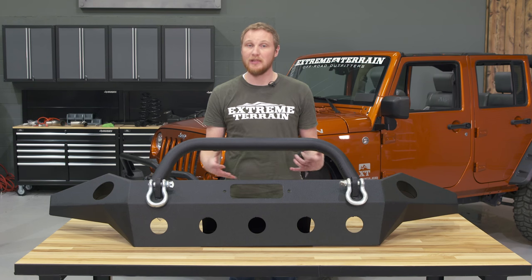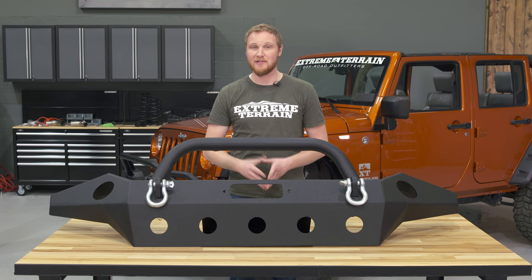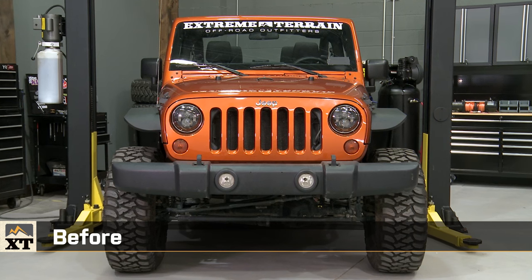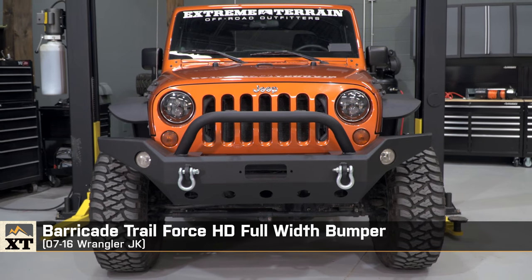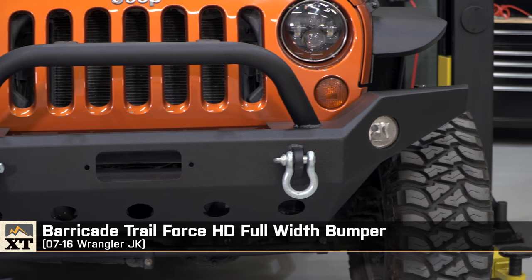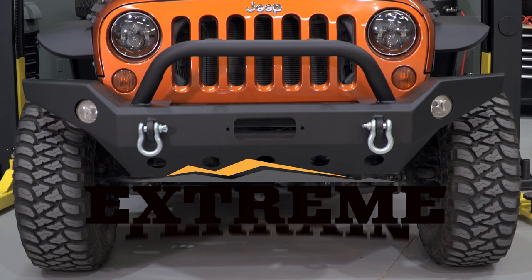So if you're looking to add full-width protection and a bunch of features on the front of your Jeep, and you're okay adding a good bit of weight, I would recommend this bumper. It looks good, it's really well-built, and it's less expensive than some of the top-brand bumpers on the market. That's my review of the Barricade Trail Force HD Full-Width Front Bumper, fitting all 2007 to 2016 JKs, available right here at extremeterrain.com.